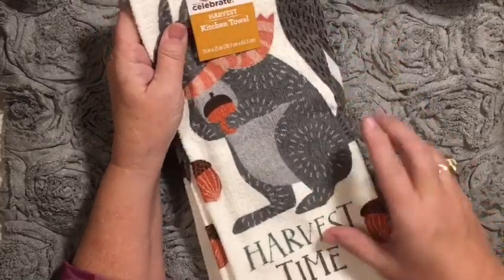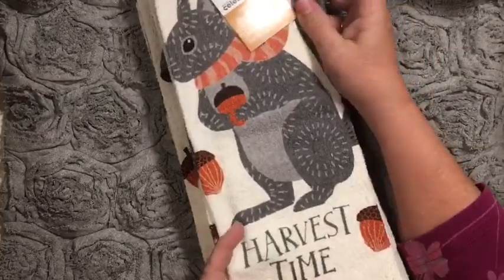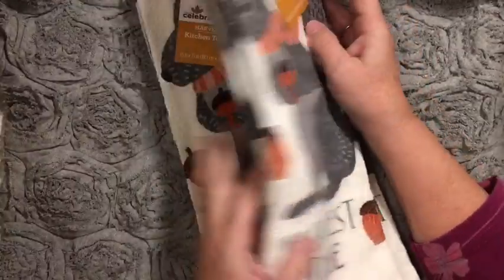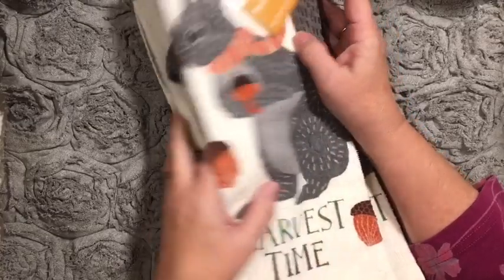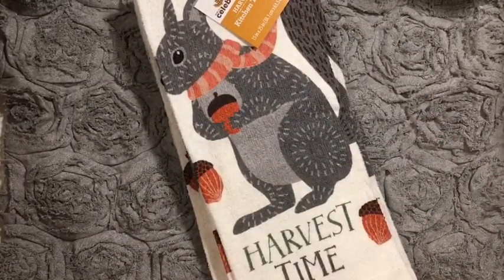I picked up these towels. They were $0.50 each and I thought they were adorable. I am going to keep one for myself and then send them to my daughters for Thanksgiving.